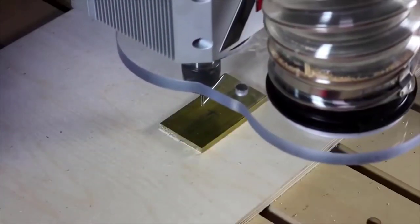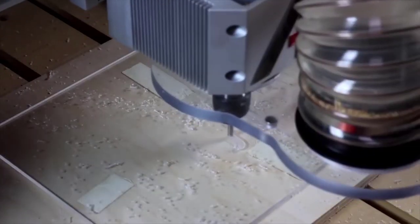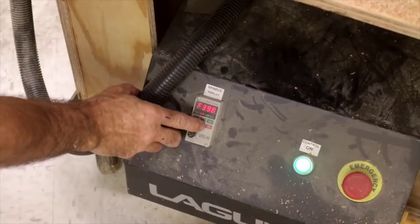Let's have a look at using a CNC router to make wooden signs, milled brass, cut cardboard templates, machine polycarbonate, engraved granite, and cut builder's foam.